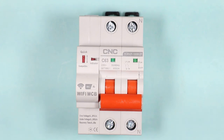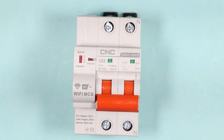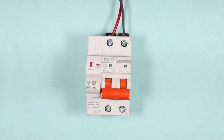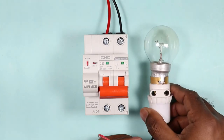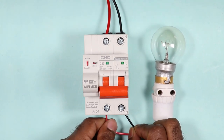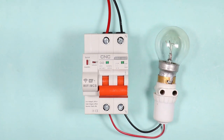Connection of this MCB is as simple as you do the connection of any normal MCB. We will connect phase supply to this terminal. You can see N is written over here, so I am connecting neutral supply to this terminal. Now we will directly connect the load at the output terminals. I am connecting a lamp so that you can understand easily and clearly. I connected the phase supply and neutral supply to the output terminals of MCB.